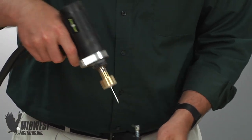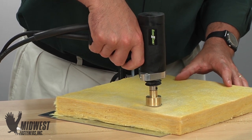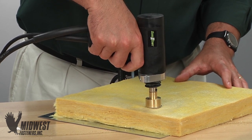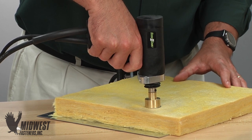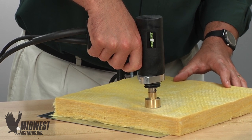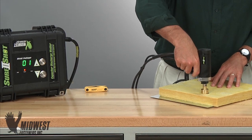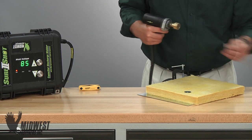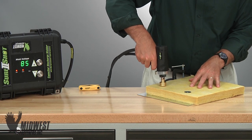With insulation material in place, the gun-mounted pin first pierces the material making contact with the metal surface to be insulated. Light pressure is applied to the gun by the installer. The trigger is pulled and the CD process completes the weld just that quickly. The equipment recovers instantly as you break contact with the welded pin and is ready for the next weld.